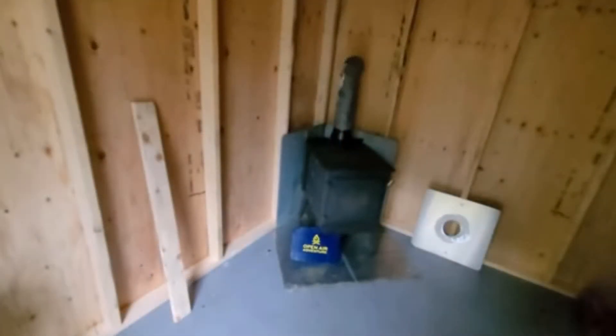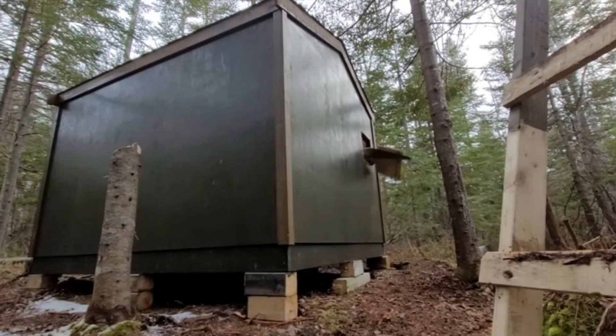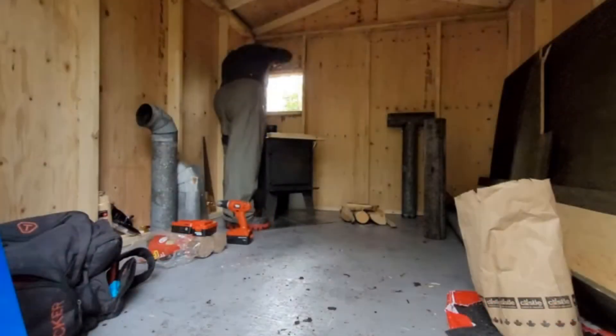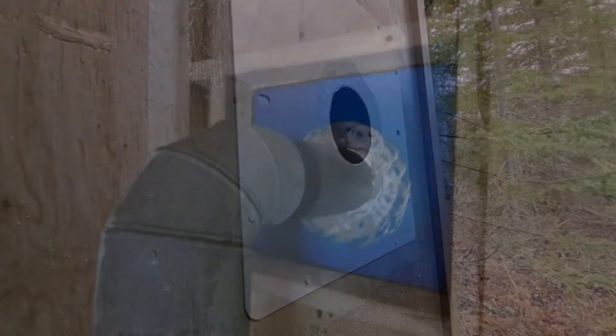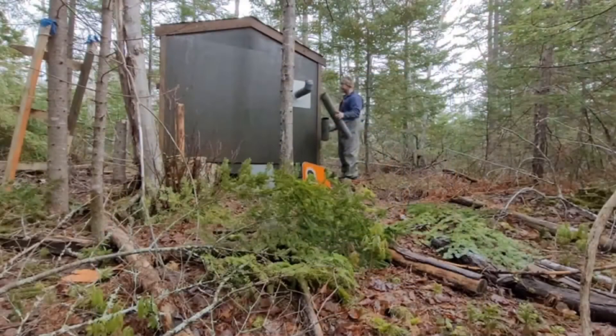The wood burner is CSA approved. I made up some wall mounts myself, and it works really well. It gives off lots of heat. In fact, most times you got to have the door open even on the coldest nights, because if not, that thing is going to drive you right out of there. It will put you outside pretty quick.